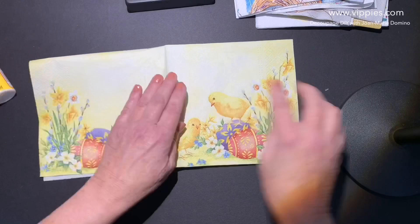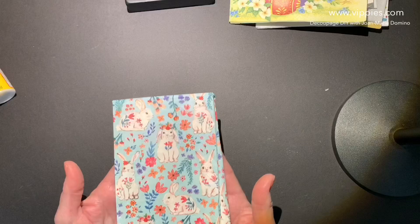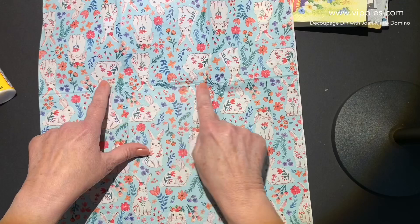These white bunnies on a turquoise, aqua background — so nice. And when you open it up, take a look at that center crease. Nothing is cut off, so the print goes all the way across.